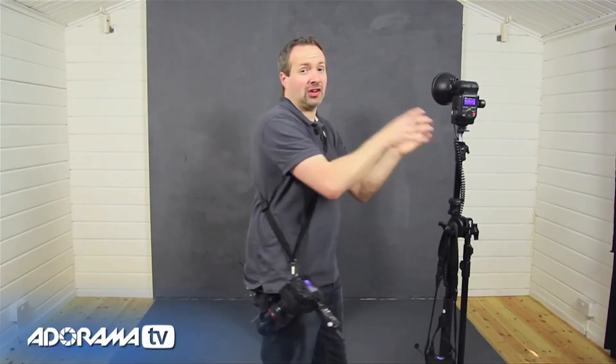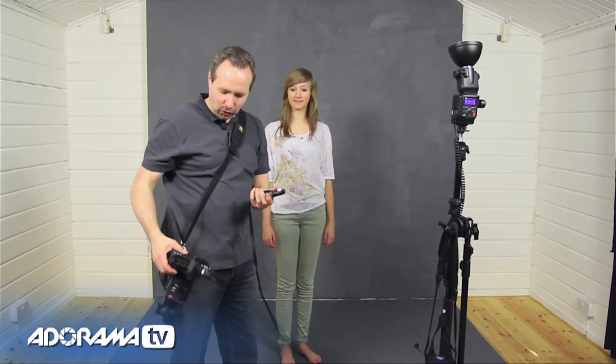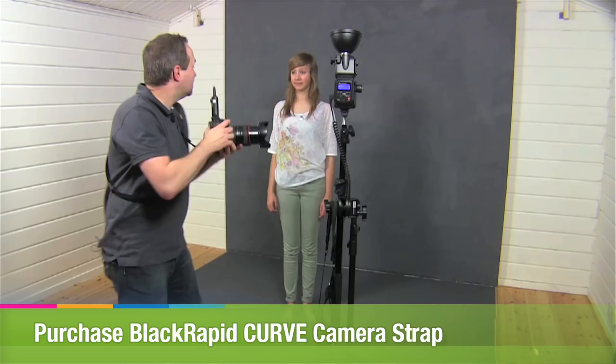Now we can do much better than this, and it's really simple. All we need to do is stop pointing the flash directly at Freya and point it at the roof. We've got a lovely white roof here, and it's not very high being a home studio, so I can bounce the light directly off the roof. Let's pop the flash meter underneath and take a reading — I'm getting F4.5. I'd like it to be a little more than that, so let's increase the power of the flash remotely. Let's go for around a stop more — we'll take a test picture, and I'm up to F8. That's a perfect exposure. Let's change to F8 and take the shot.